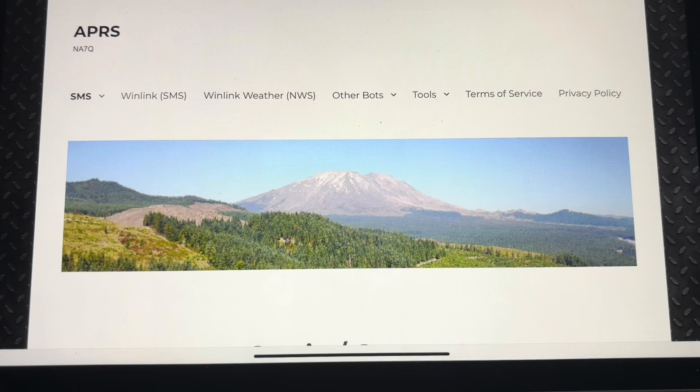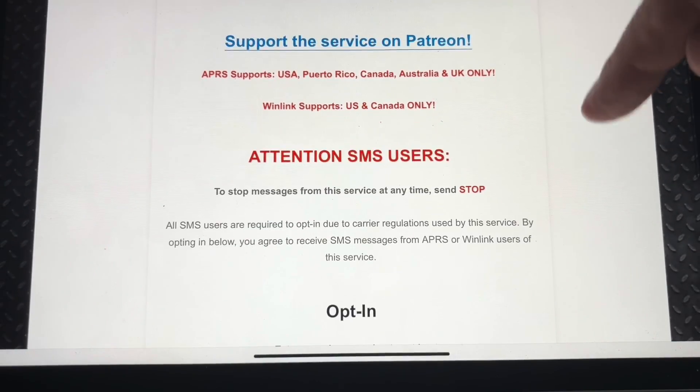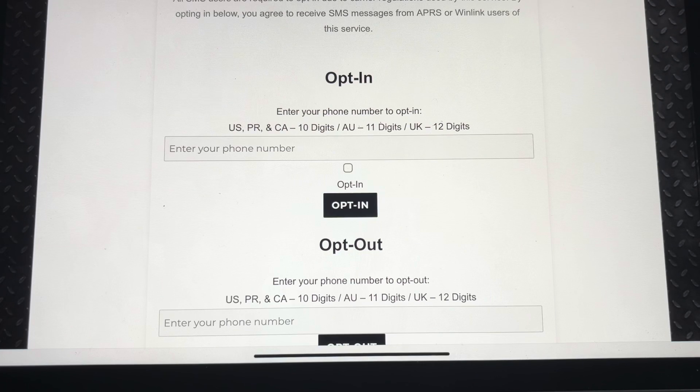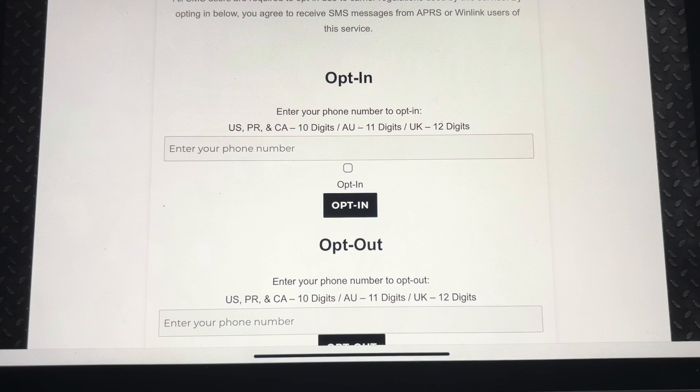First things first, you must opt in with whatever phone is going to be receiving the SMS messages — you have to opt in. This website is APRS.WIKI. You will get the opt-in page. You type in your phone number — that's just the area code and number, no one in front of it. Click the opt-in checkbox, then click the opt-in button, and you will get a message that you have been opted into the system.